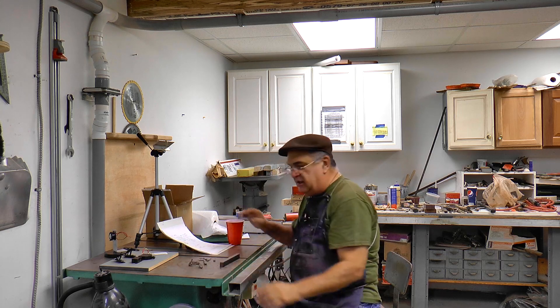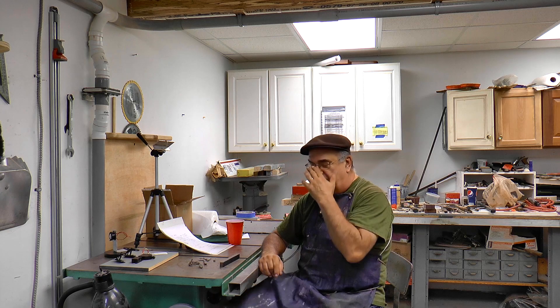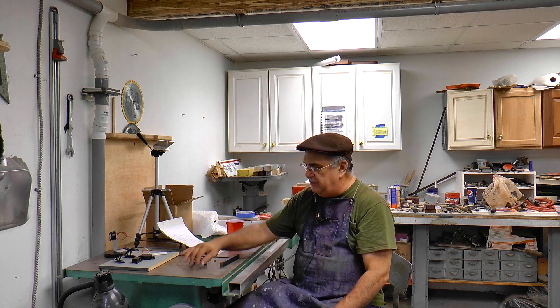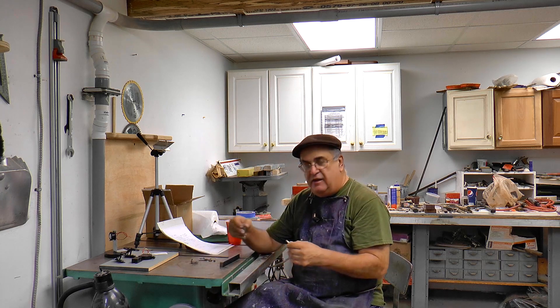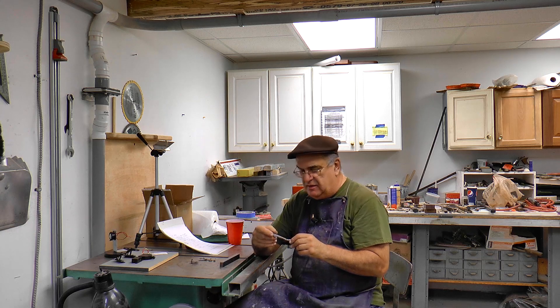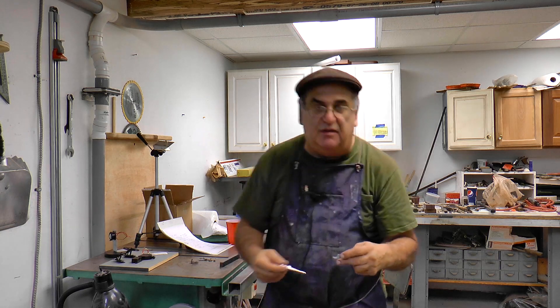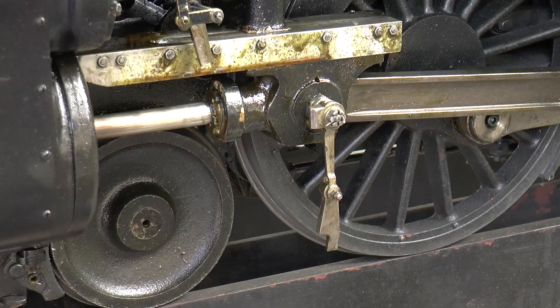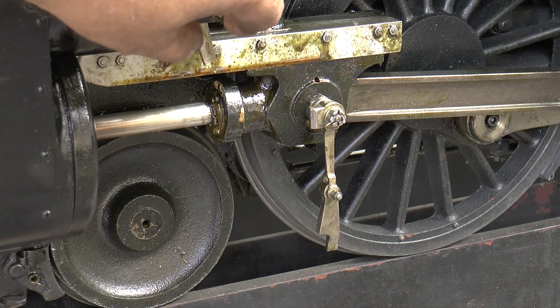Dan yells over to me, 'Dad, Dad, something happened,' and he called it a side rod. I said, 'Side rod broke? Oh my God.' So what it turned out to be was the combination lever — and it snapped right off. And here it is, here's the original — snapped.